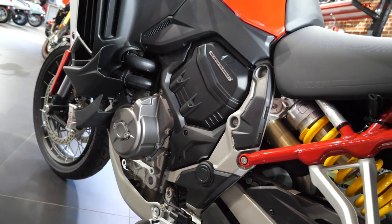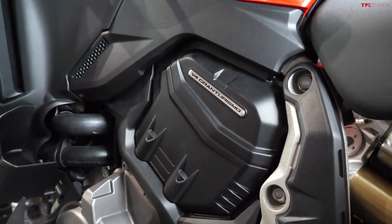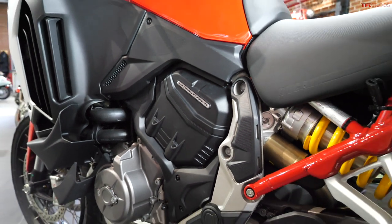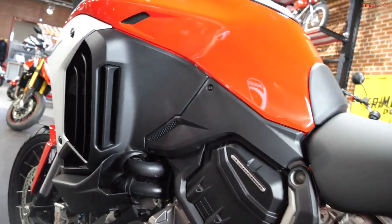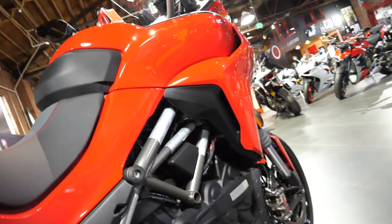Another advantage of this new 1,158cc V4 Gran Turismo engine is that it has rear cylinder deactivation. So when you're sitting in traffic, it can deactivate that cylinder and you get a little bit less heat coming up at you. You can also see that the bodywork funnels heat away from you, whereas the old model really doesn't.